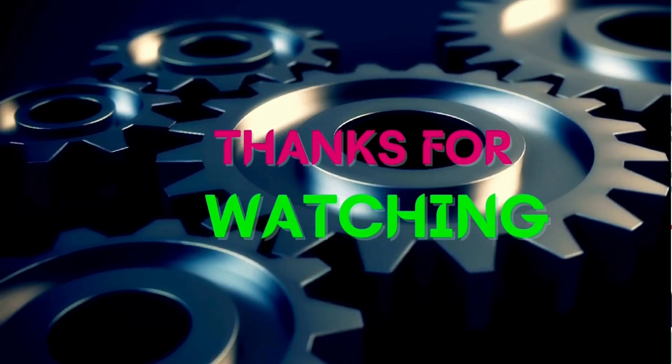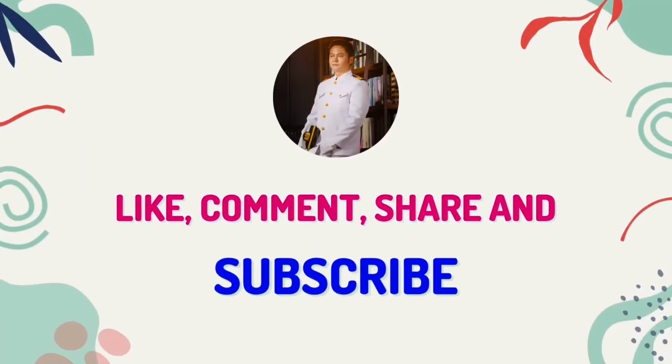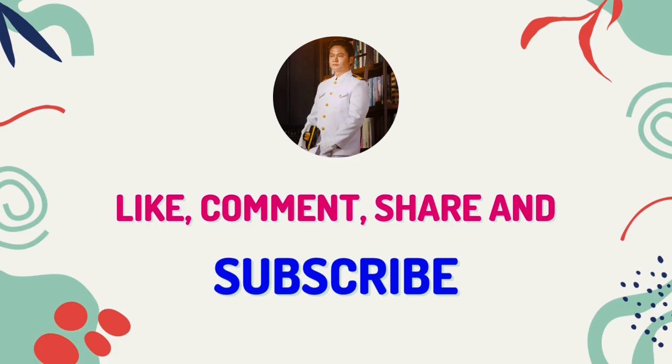Thanks for watching till the end of the video. See you in the next videos. Please don't forget to like and subscribe.